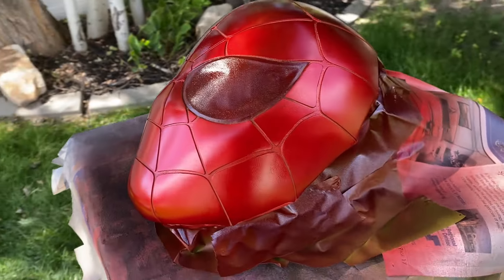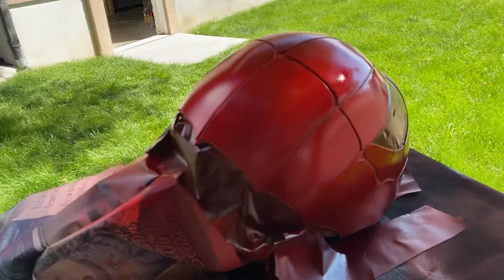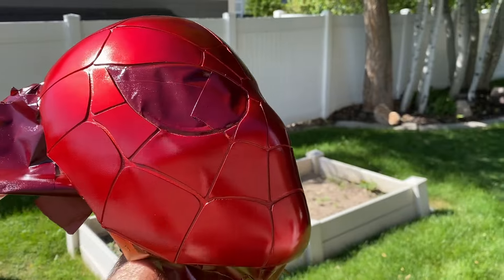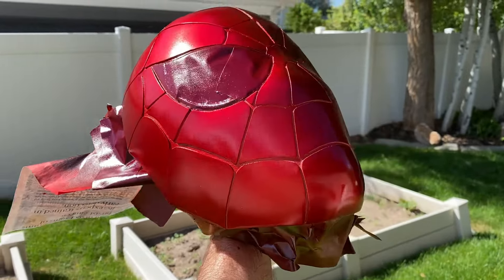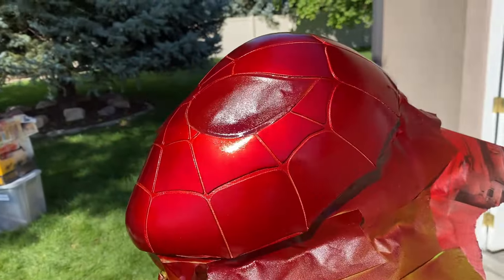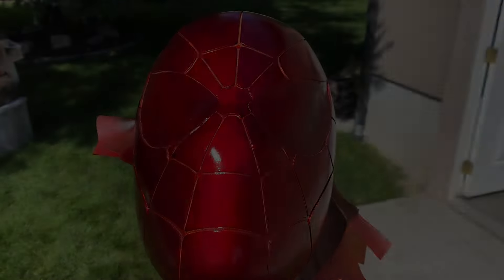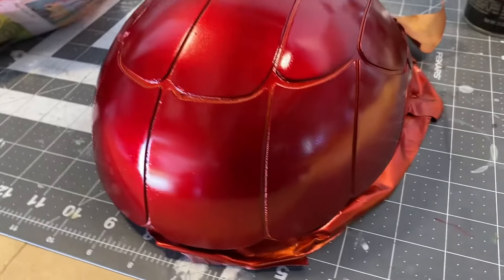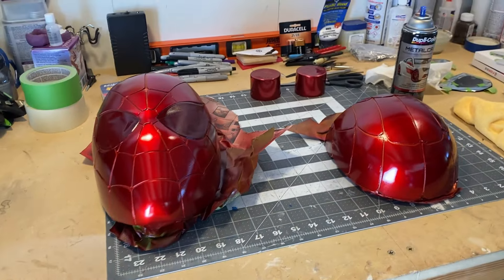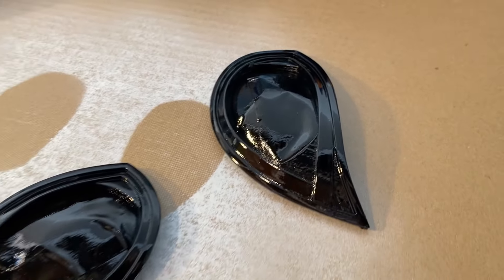I didn't actually record putting the red anodized Duplicolor paint on, but this is the first coat. You go in very light coats and let it dry for 10 minutes, then apply the second coat. The more coats you go, the darker it becomes. This is looking amazing — you can see how smooth it is, and the back of the helmet is done. For the eyes, it's very basic — just Rust-Oleum gloss black. They look fantastic.